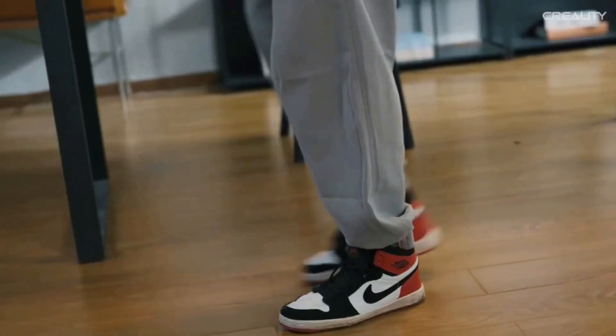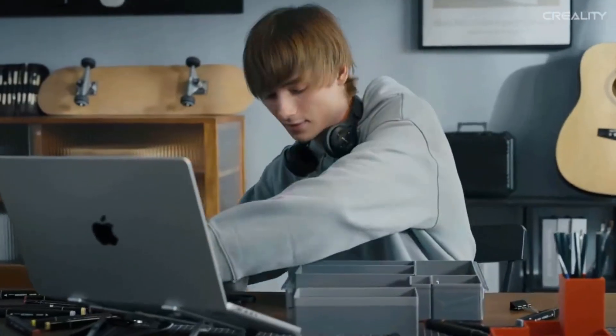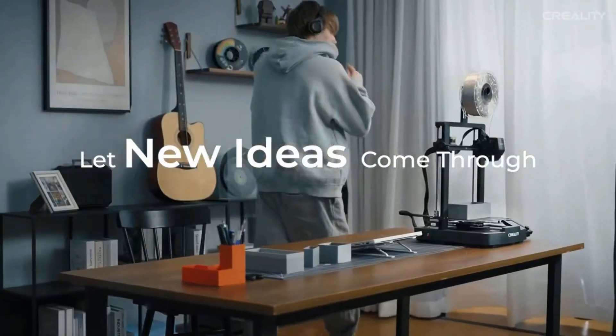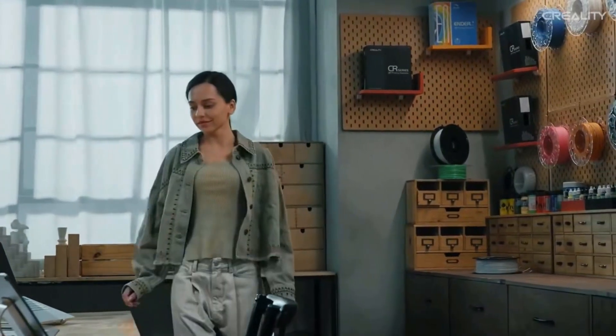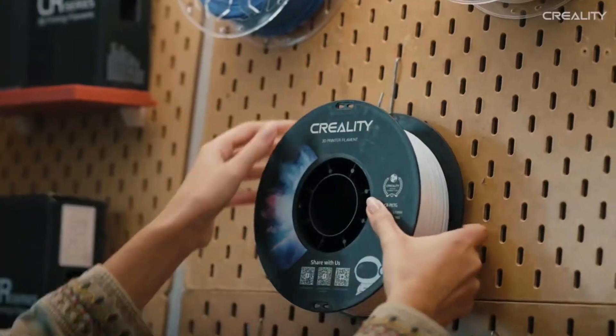The Ender 3 V3 SE is compact, simple, and elegant. It combines neat X, Y, Z-axis, smooth T-shaped profiles, and low-key tensioners for a sleek look. The UI adopts motion graphics to display the leveling process and other parameters, so you can see how the printer is doing at a single glance.